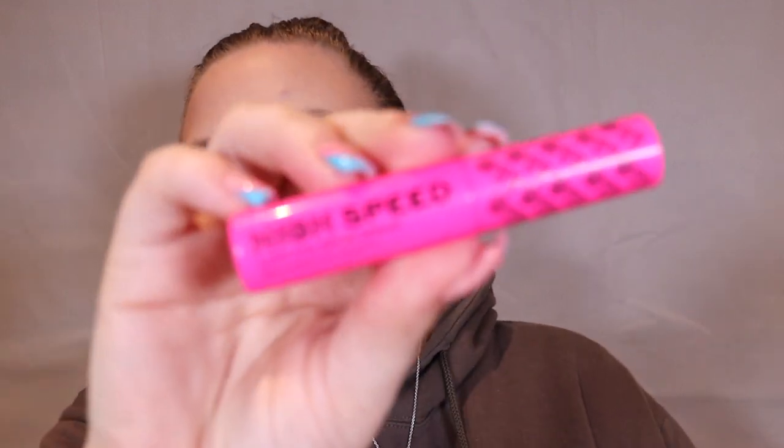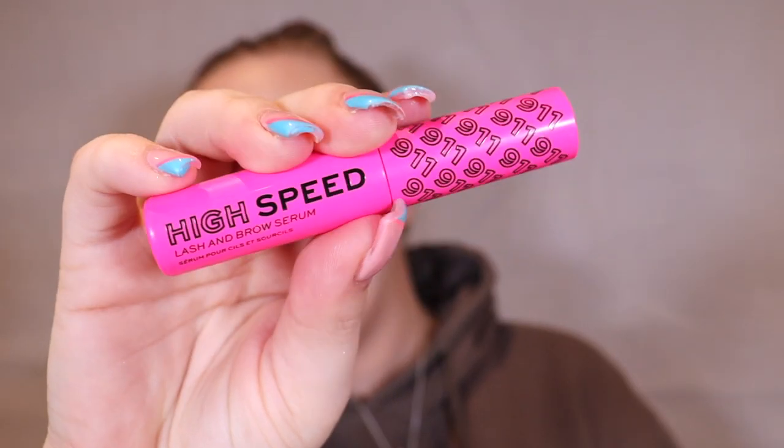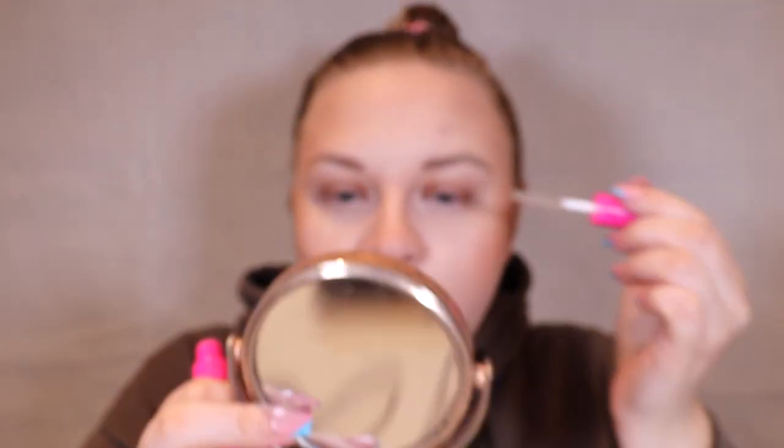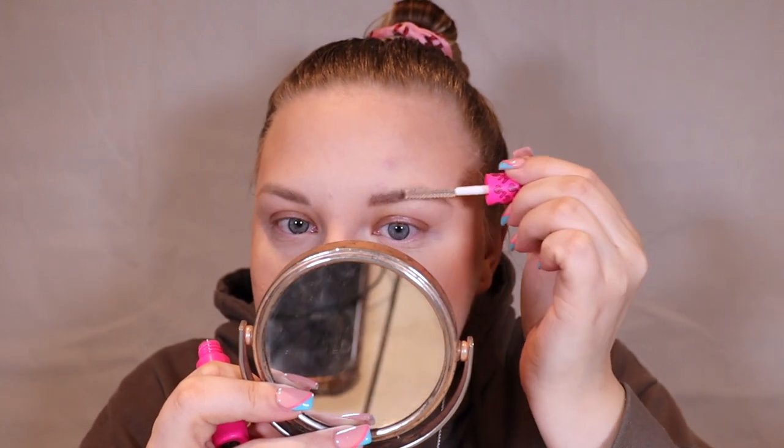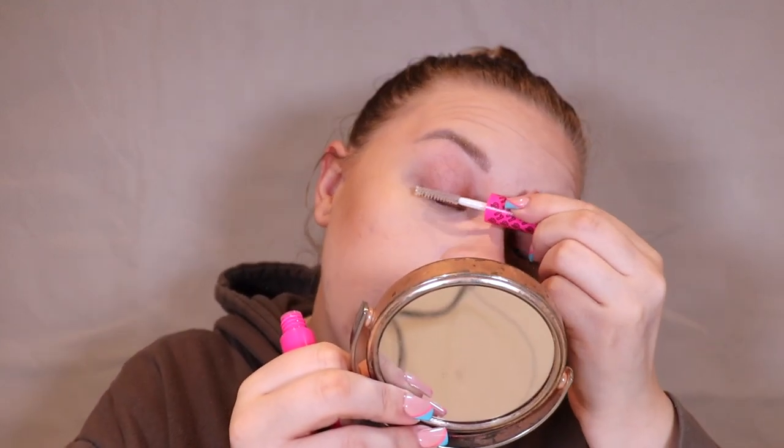Next I want to pop on this — the High Speed Lash and Brow Serum. Obviously I can't do much with this in the video but I can pop it on for you. I absolutely love the packaging. It has a clear wand and it's for your brows and lashes. I assume you use it overnight. I'll let that sink into my lashes and brows while we finish the rest of the look.